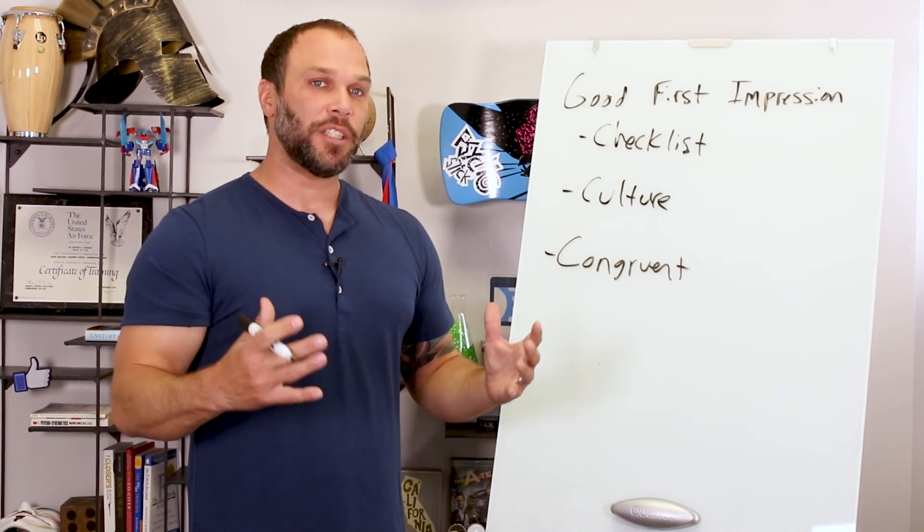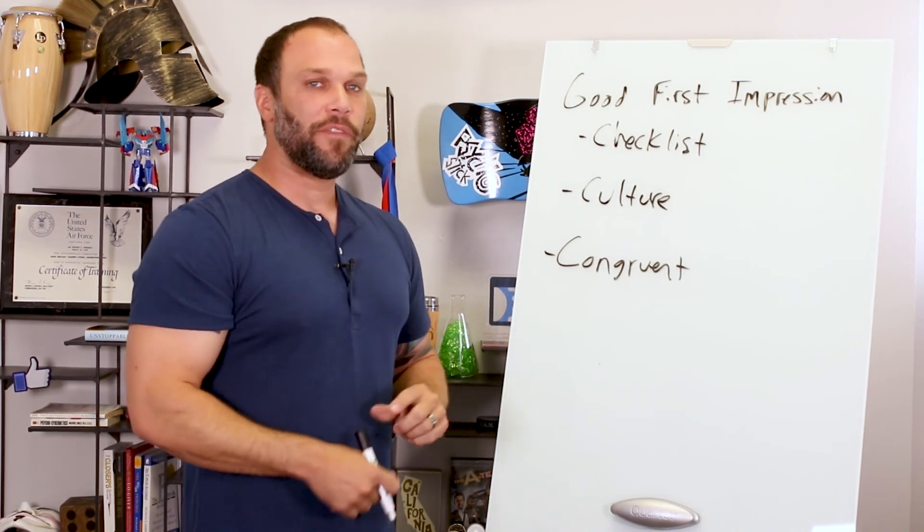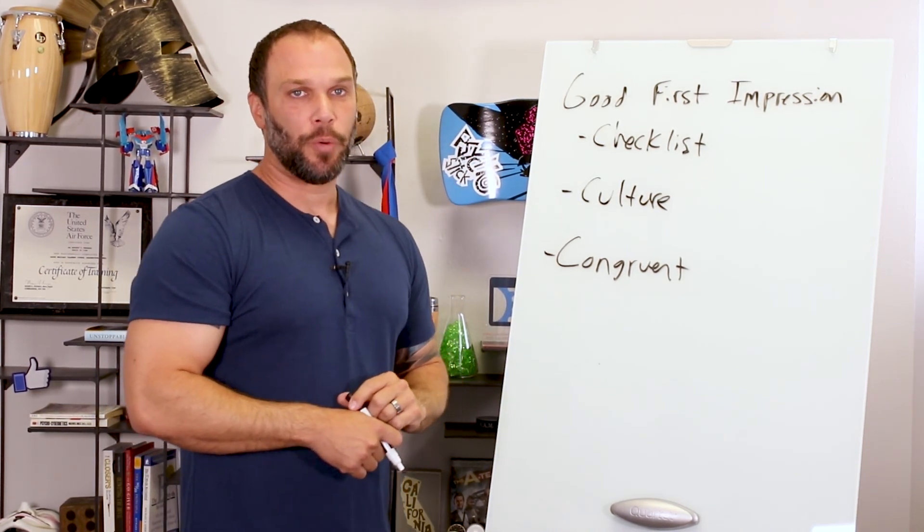That is pretty much it — that's all I have for this week. Again, if you have any questions for next week's show, do me a favor and leave them in the comment section below. Talk to you guys soon.